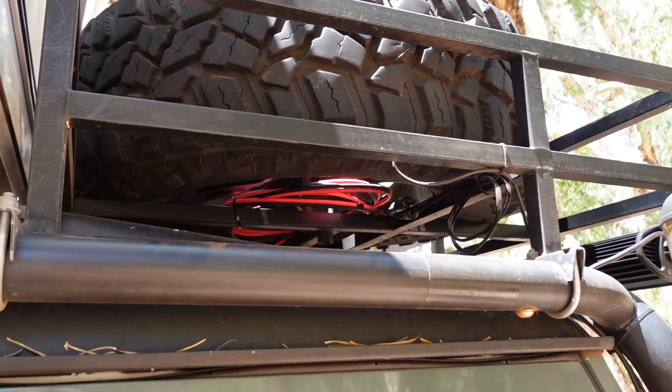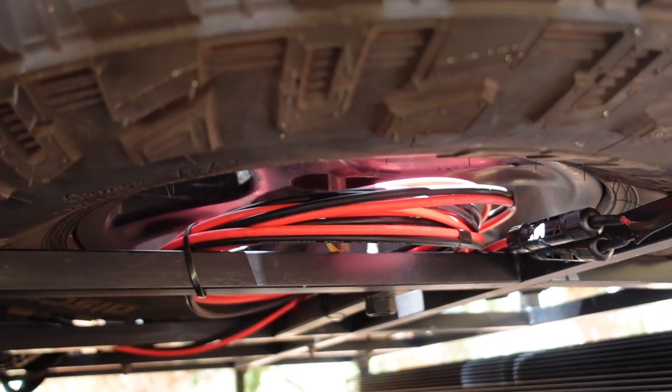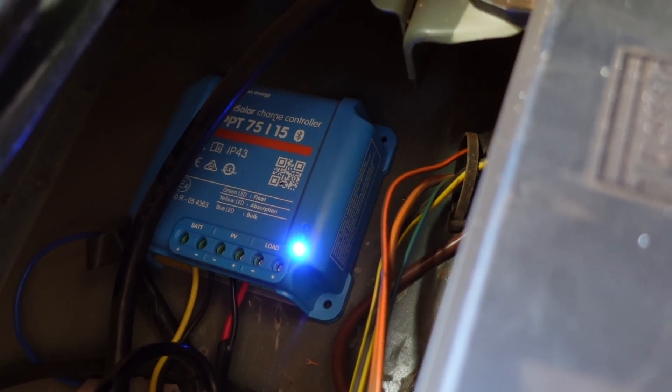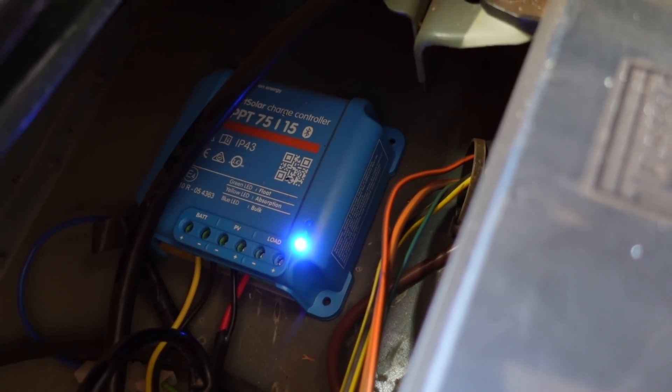This additional solar panel is a 50-watt Renergy flexible solar panel, installed on our Alubox storage box on the roof rack using timber runners and heavy-duty double-sided velcro tape. The reason for the velcro is that I've also got an 8-metre extension cable so the panel can be removed from the roof rack if we're parked in shade — I can drag it out and place it in the sun, similar to how you'd use a solar blanket. This new solar panel tops up the auxiliary battery via a Victron Energy 75/15 MPPT solar charge controller.